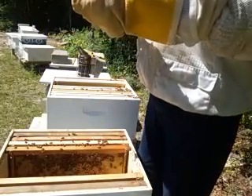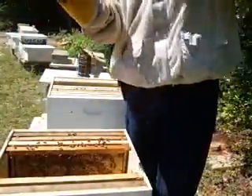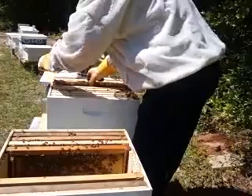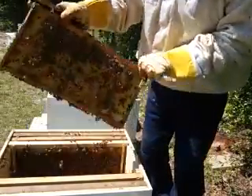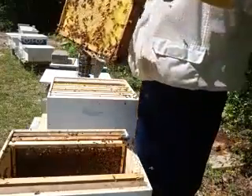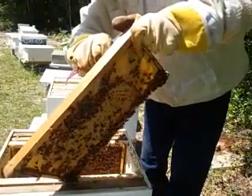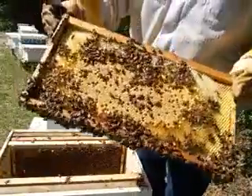Making sure I don't have my queen. It's got honey in it, lots of honey. A few larvae - I'll give them something to eat. Got to give them something to eat. Making sure I don't have my queen. They got good brood on both sides. I'll give them young brood.